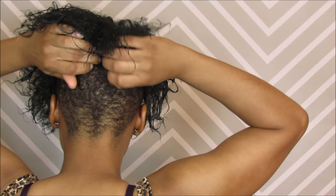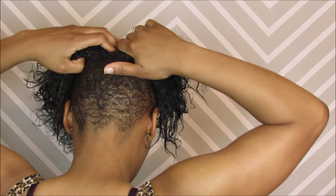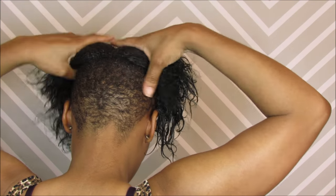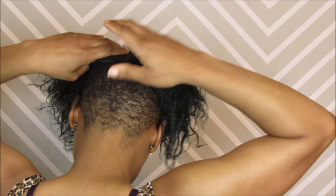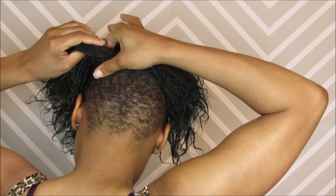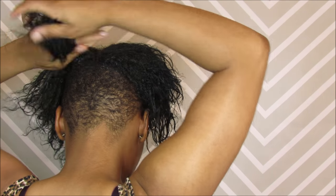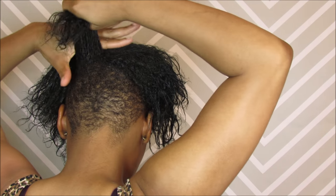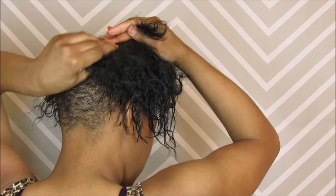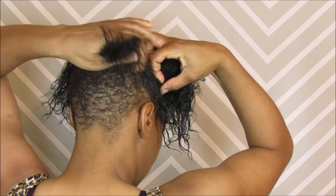Now I'm going to show you how I do my little braided style in the back. I'm parting all of my hair and dividing it in half — I'll probably say three quarters of the way up. Then I'm going to take a little section from one side, smooth it out, and take it over to the other side and hold it there. Then take a little bit of hair from the other side, smooth it out, and move it over so they're crossing each other.